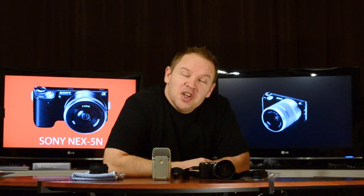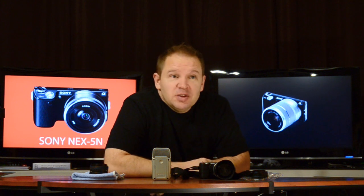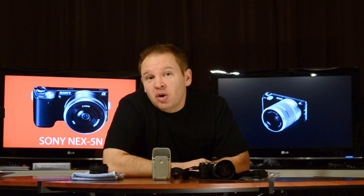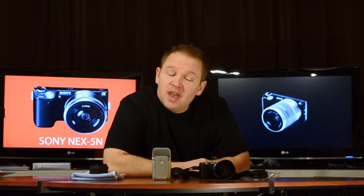Hey folks, Matt from ArtoTheImage.com. Welcome back after the holiday break. As you probably noticed, I didn't get much videos done over December. It was pretty busy for me, both business and personally with the family and whatnot.